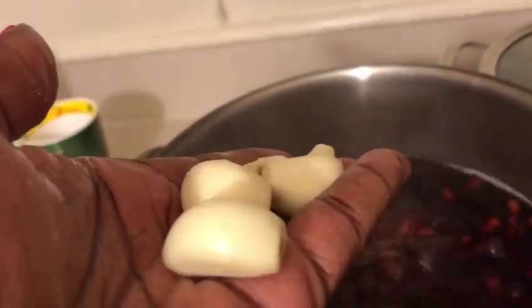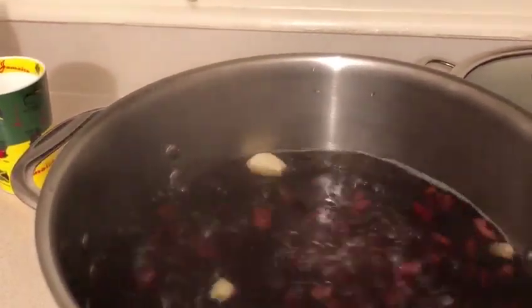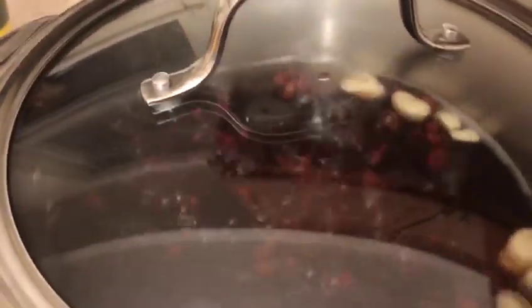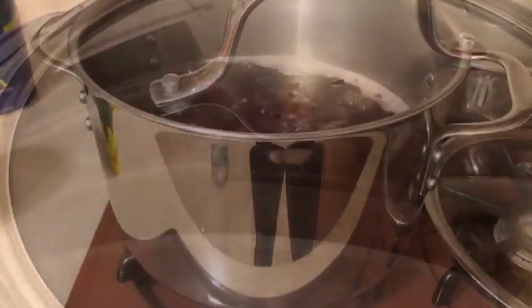Don't forget to put in your garlic cloves — fresh garlic cloves. These will help soften the peas. Those garlic cloves are going to help soften the beans faster. Just wash them and throw them in there just like that. You can put them in at the beginning, or if you remember, in the middle you can add them. Cover it back and let it cook, and let the beans keep boiling.